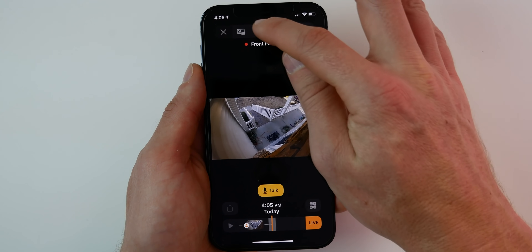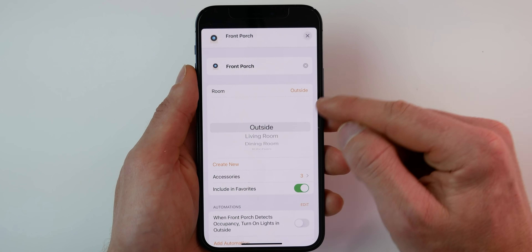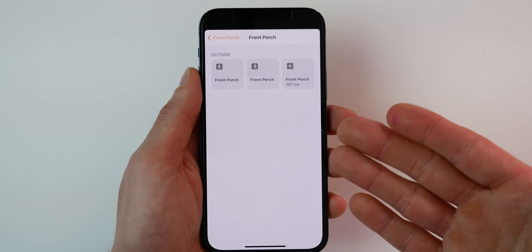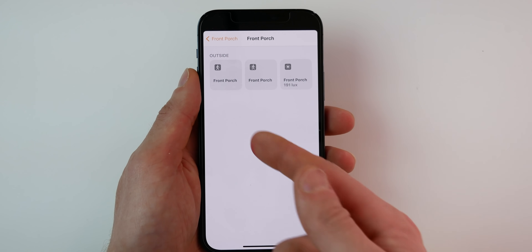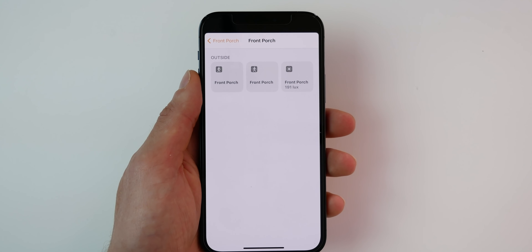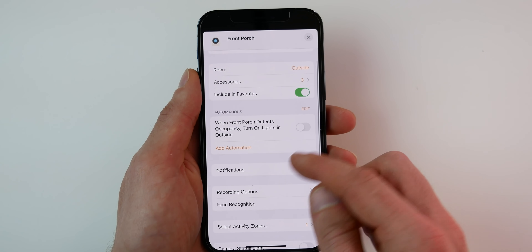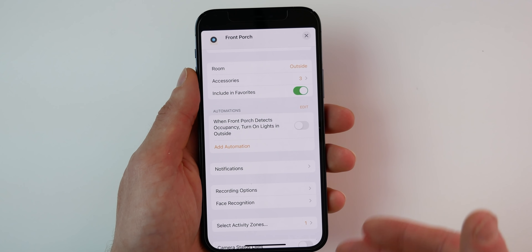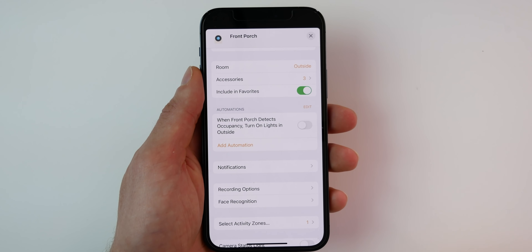Now let's take a look at all the settings available, which are pretty much the same for any camera that supports HomeKit Secure Video. In the camera settings, you can change the name and the room the camera is located in. You can see which accessories are exposed to HomeKit — this particular camera also includes an occupancy sensor, a motion sensor, and a light sensor, which can be used in automations. You can include the camera in your favorites, and there are automation options and suggestions you can enable or create from here.